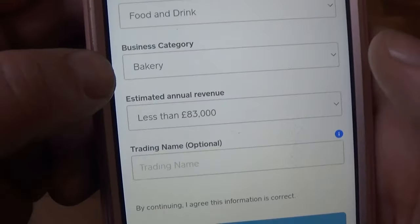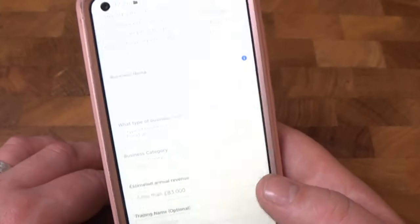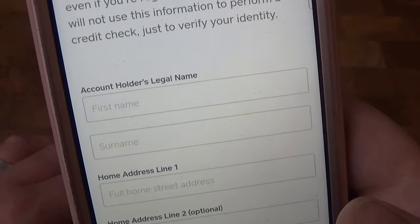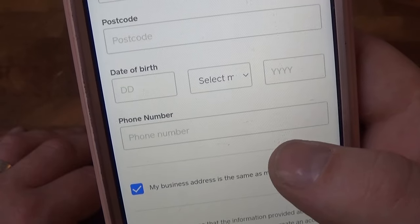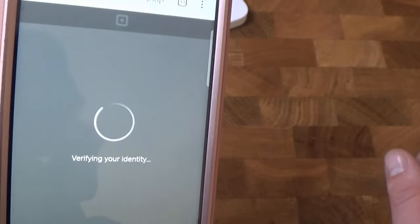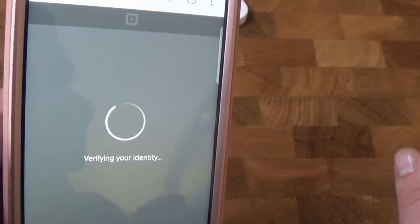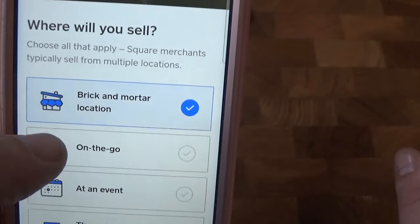In our case: Sky Bella Cakes, food and drink, bakery, less than $83,000 a year — we're not going to put a trading name in. Then here you'll put your legal name, home address, date of birth, and phone number. This is just to verify your identity. Once you put all the details in and click continue, it will start to try and verify your identity — that you are who you say you are.